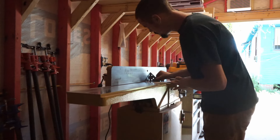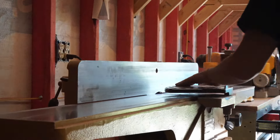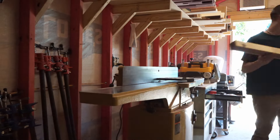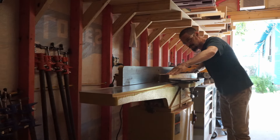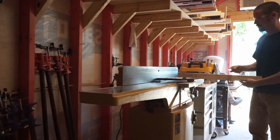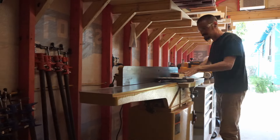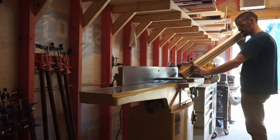Once I've chiseled off the dry glue, I'll run the sausages on the jointer to flatten, clean, and square the bottom surface. This will give me a flat and square reference for when I dimension these pieces through the planer. I have my jointer set to about 1/64th of an inch for these passes. I'm only trying to clean up and square the bottom surface. It's important to do light passes and not overwork the piece. You can easily get carried away, over-mill, and end up with a piece that's too small for the next step.